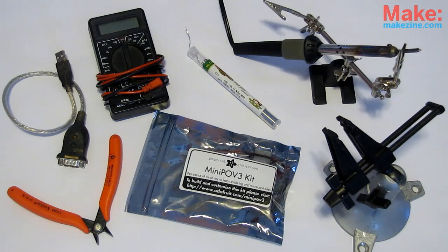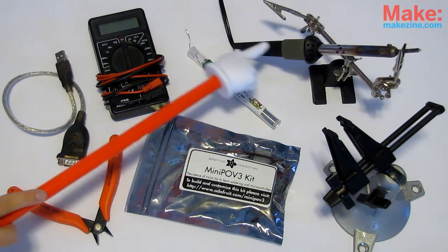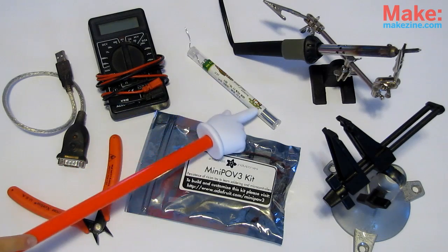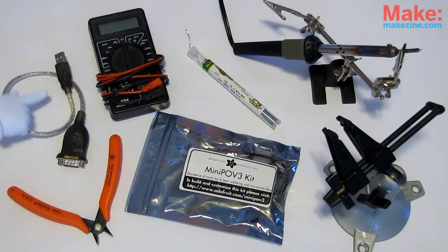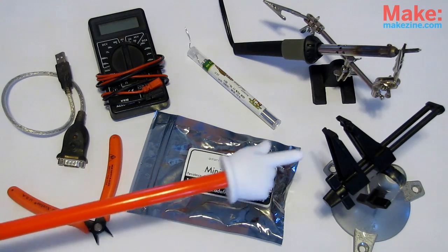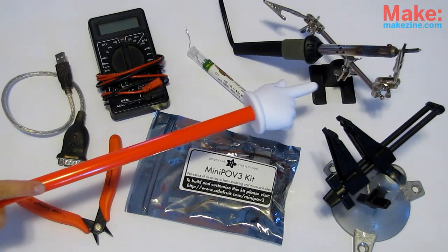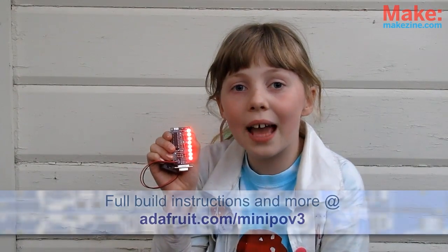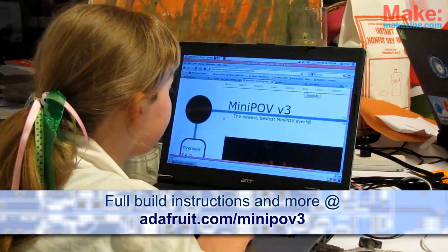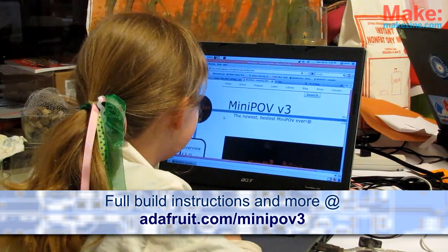For this build, we will need: a Mini POV kit from Adafruit or the Maker Shed, a soldering iron, nice rosin core solder, a multimeter good for checking continuity, a USB to serial adapter if you don't have a serial port on your computer, a vice or helper hands — not required but really handy — and last but not least, a pair of flush wire cutters. The mini POV is great for beginners because of the low part count and simple assembly. Head over to adafruit.com/miniPOV3 for the complete build instructions and lots more.